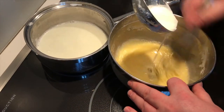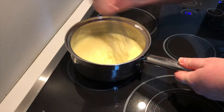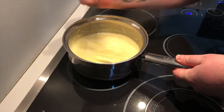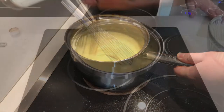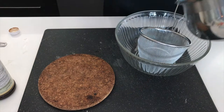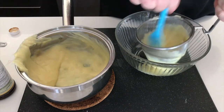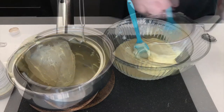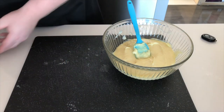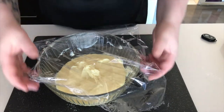Our milk is simmering — we just want to add it slowly until the eggs are tempered. Add those eggs back to the pot and mix until it starts to thicken. Add your vanilla for flavor, then pass this through a fine mesh strainer. Cover it with plastic wrap, pushing the plastic down to the top of the cream so it doesn't form a skin.